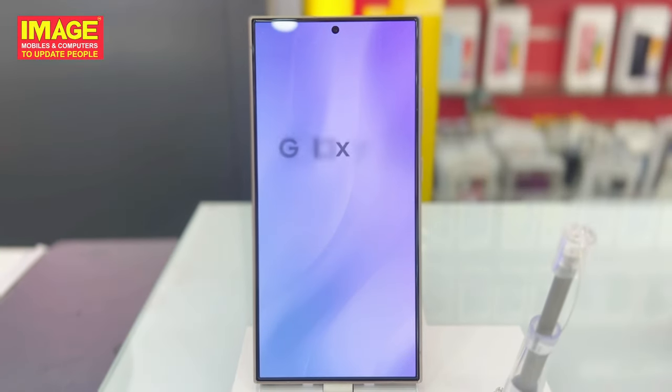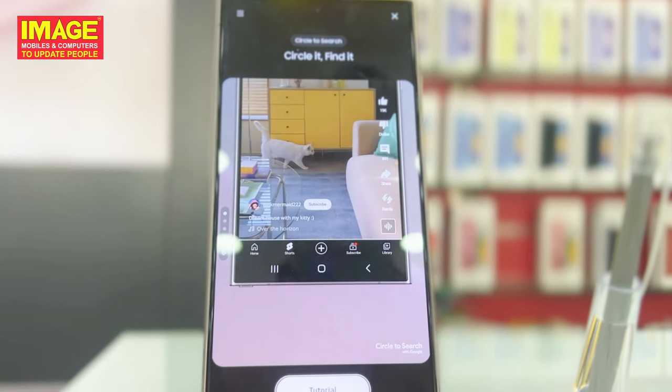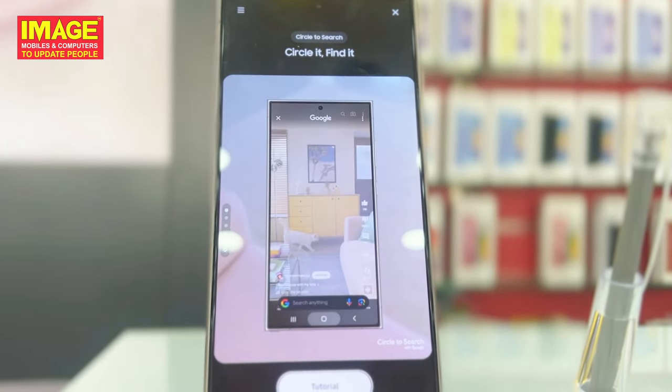There is a feature you can use, similar to other phones. You can search using the AI feature. If you show something on the screen, you can search it. You can draw a circle around something on the screen and use the home button to search.